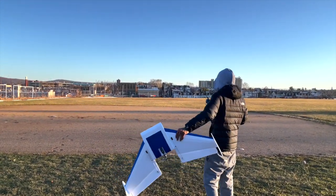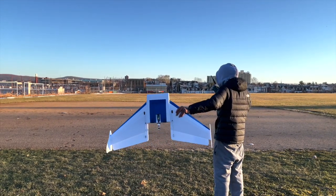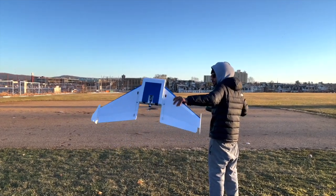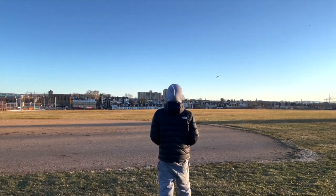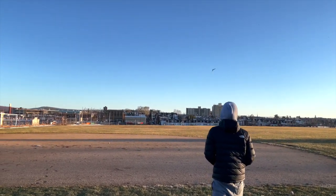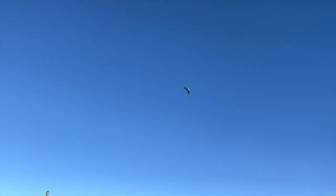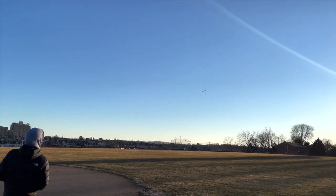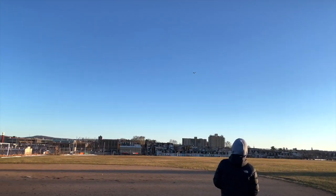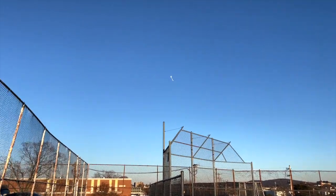I'm at about 65-75% throttle right now. Honestly, I thought she was going to fly on rails, but she's very, very smooth — not twitchy at all. I didn't go with the rates recommended in the build specs; I went my own. On full rates I'm at 85, and I did not follow the recommended settings.